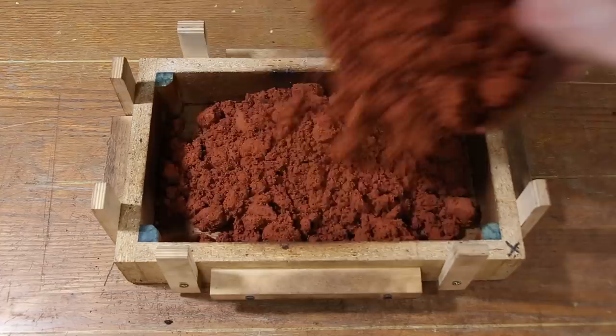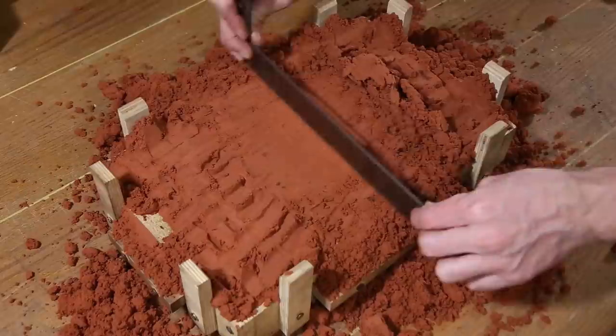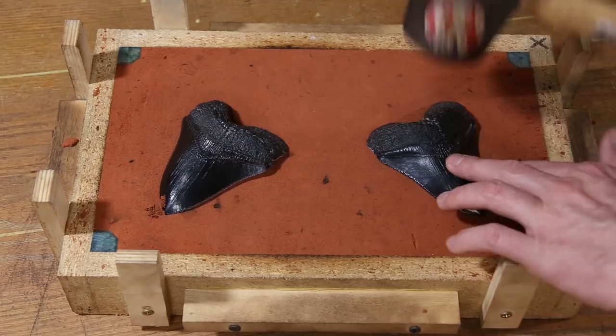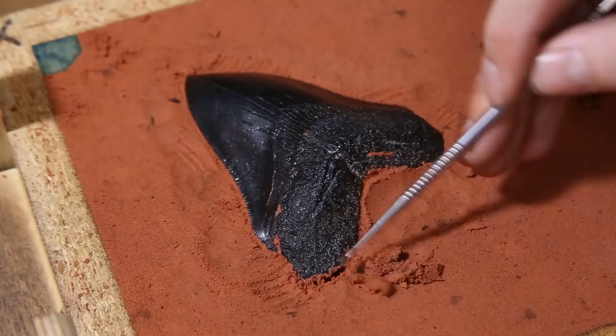The first step in creating a mold using these particular patterns is to create what's called a false cope. By filling the cope with sand and pressing the patterns into it, a parting line can be established. This is a dividing line between the two parts of the mold. Once the parting line is established, I can start making the first permanent part of the mold.